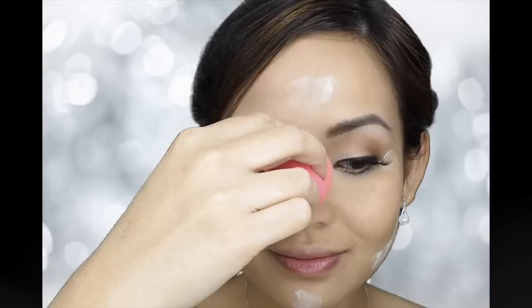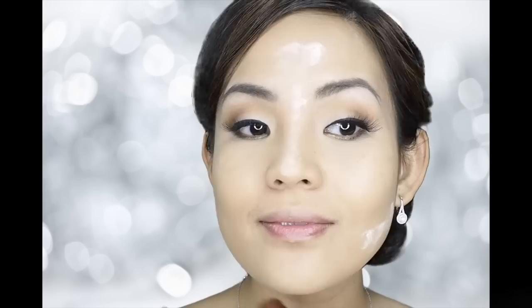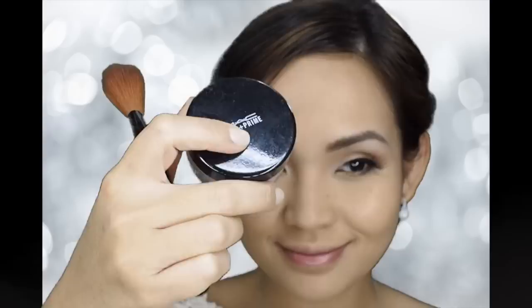Then, I will immediately set my concealer with Ben Nye Cameo Powder. I really love this powder. I'm also putting this powder on my chin, on top of my jawline, on top of my nose, and a little on my forehead so that it would serve as a highlight. After letting the Cameo Powder sit on your face for a bit, just grab a dense, fluffy brush and blend the powder. Next, I'm using MAC Prep and Prime Translucent Powder and I'm just going to set my face with this using the same fluffy brush.